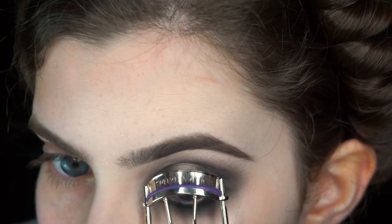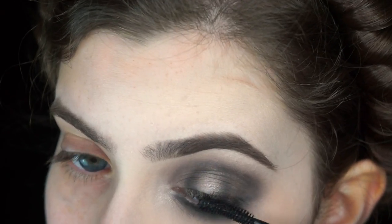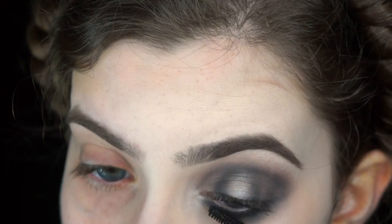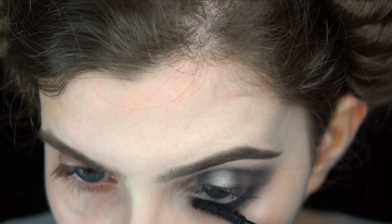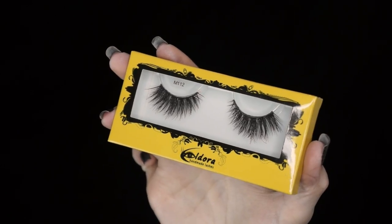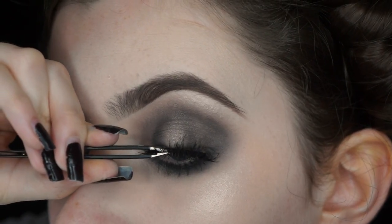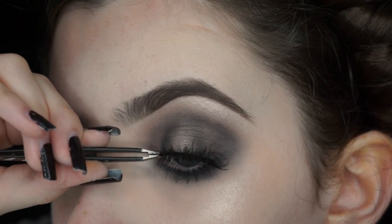I'm curling my lashes and applying a little bit of mascara — this is Ico Lash Alert Mascara; it doesn't really matter what you use, just something to coat your lashes to prep for falsies. These are Eldora M112 lashes — very affordable; I'd definitely recommend Eldora, especially for Halloween as they have some really crazy styles. I'm placing them with tweezers.